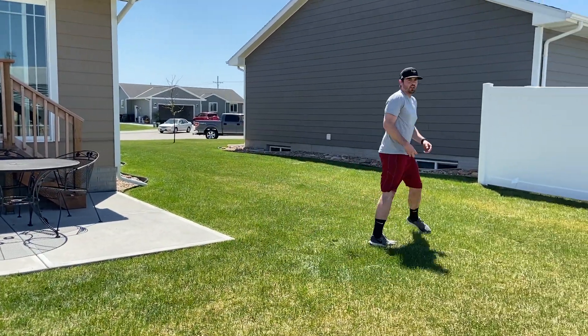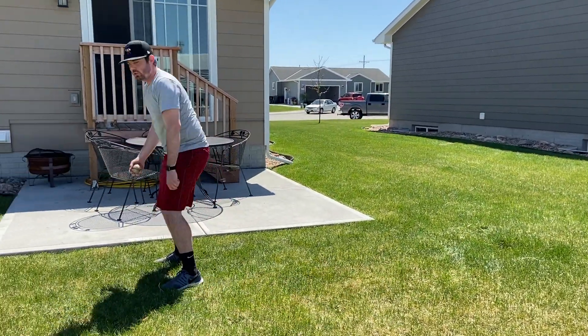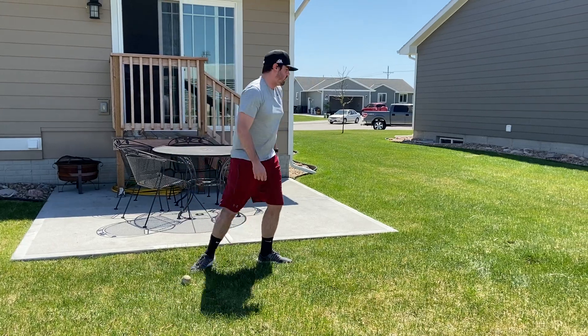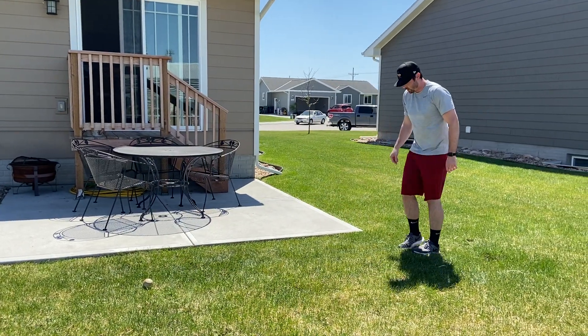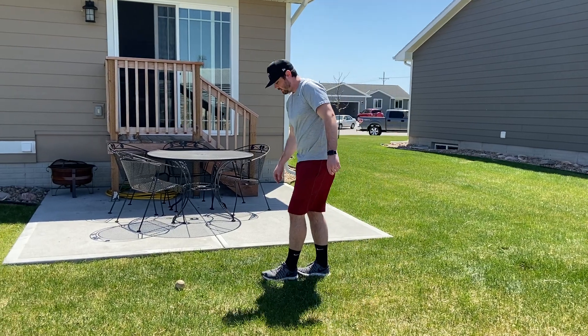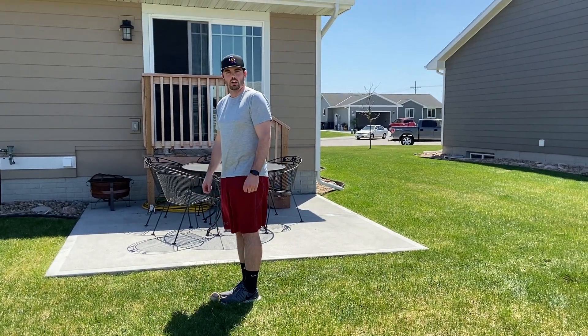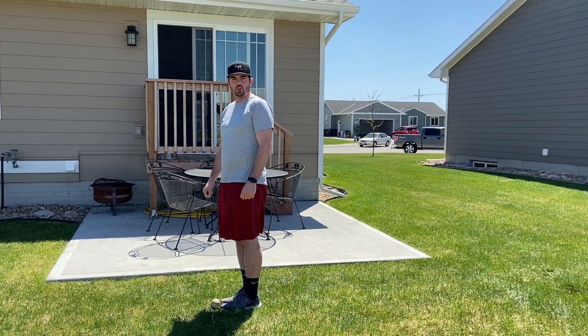And then I'm going to demonstrate the running jump. So you run, jump, land with two feet, put the item down, go back to where you jumped from. Four, five, six, seven, eight — and you would write that on your scorecard. That's the long jump challenge.